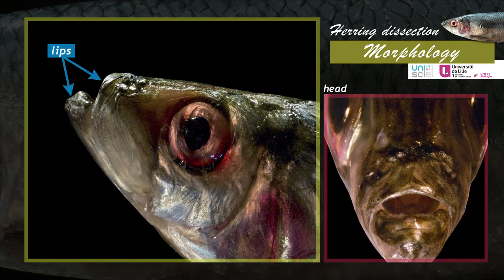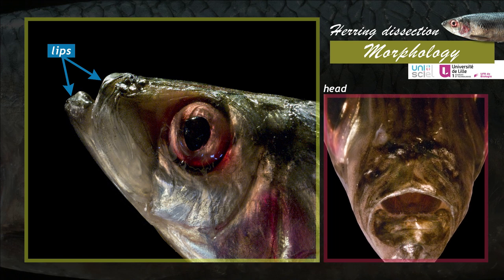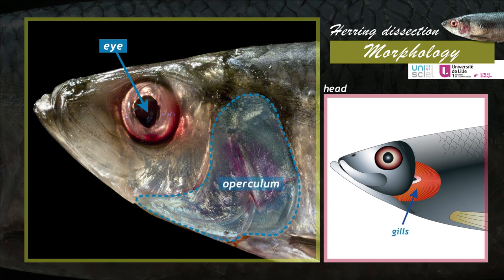The mouth is defined by two lips held by the jaws. Located above the mouth, the nostrils only play an olfactory function for the fish. The eyes have no eyelids. Behind the eye, in a lateral position, are visible the opercula — ossified flaps covering and protecting the gills.